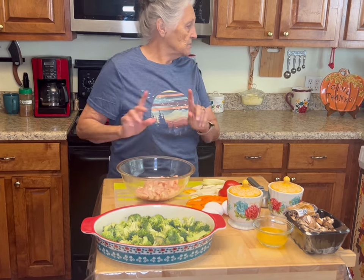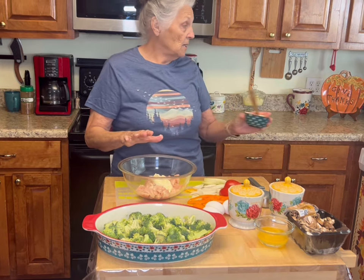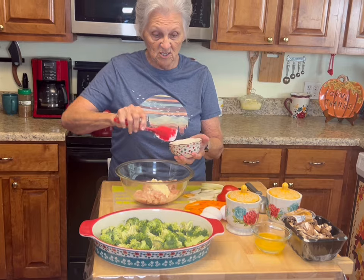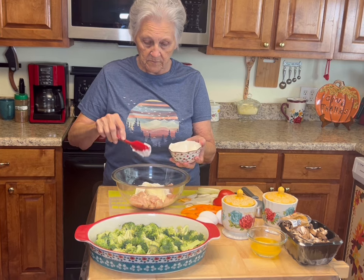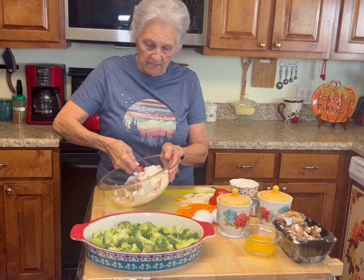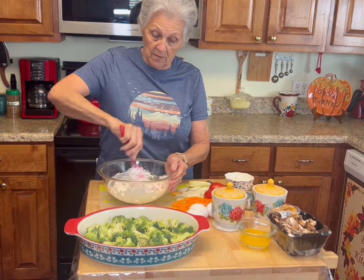This is our chicken. To our chicken, we're going to add — this is a third cup of mayo, but I'm going to put just a fourth cup. I may add the rest; I'll see how creamy it is. This is a half cup of sour cream and I used about a third of it. I think this is going to be plenty creamy — so that was a quarter cup of mayo and a third cup of sour cream.